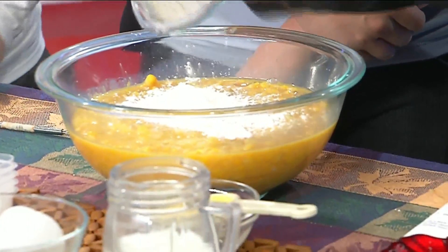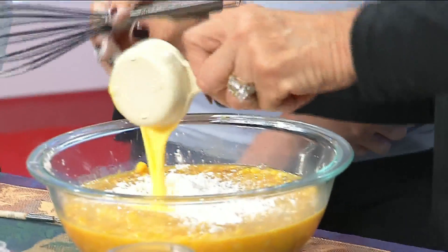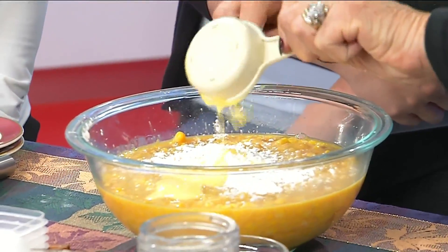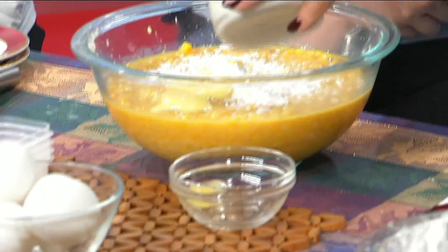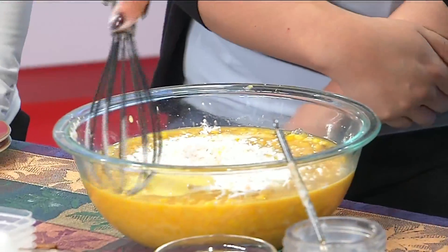You can actually do this ahead of time the day before and let it sit there. Then this is a quarter cup of melted butter, and then a half cup of milk — any kind of milk you want. Mix it all together.